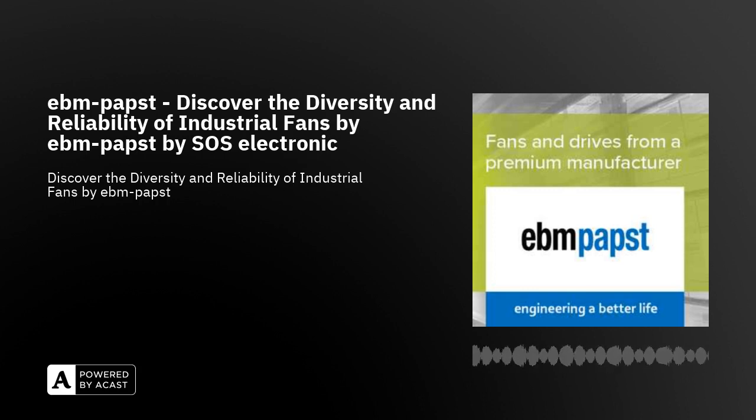Industrial fans from EBM Papst need no special introduction. They belong to the world's top, often setting industrial standards in various fan classes. In the portfolio of EBM Papst, you will find relatively simple as well as top-class sophisticated fans with extremely efficient motors, ingenious blade geometry, and a wide range of speed control options for various industrial applications.